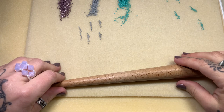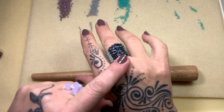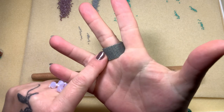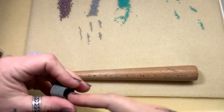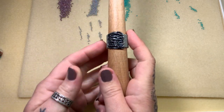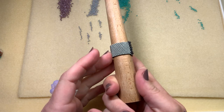Good morning guys and welcome back to another video. Today I decided I'm going to show you how to make this beautiful ring, and I was so surprised when I posted the picture to Facebook at how many people liked it and wanted to do it. So that's what we're going to be doing today.